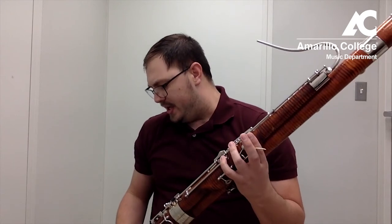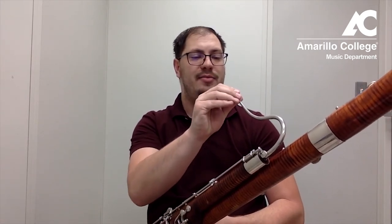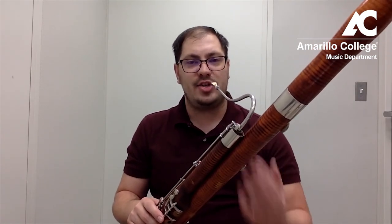Now we're going to take that and put it on the bassoon. In our last video we talked about proper bassoon posture. We want to make sure that the bassoon reed comes directly to us and that we're not having to adjust our head in any way to make the bassoon reed fit into our mouth. We're going to do the exact same thing we did just holding the reed by itself, but now on the bassoon.